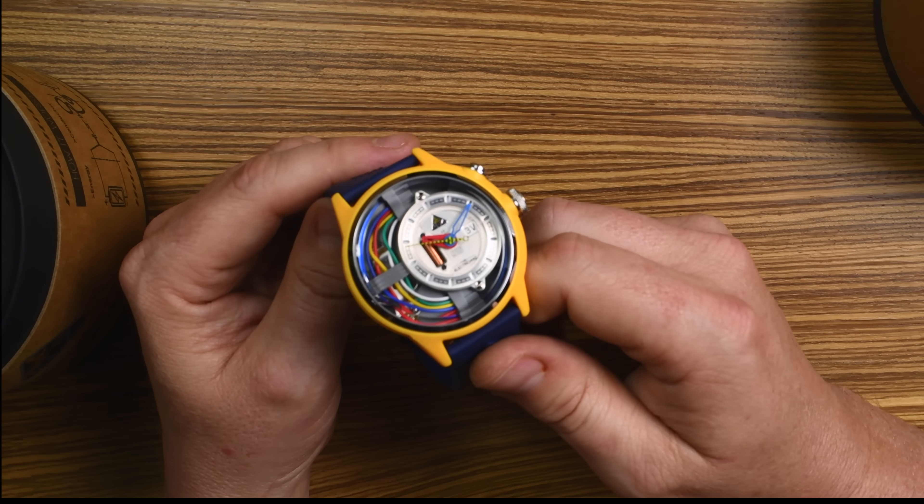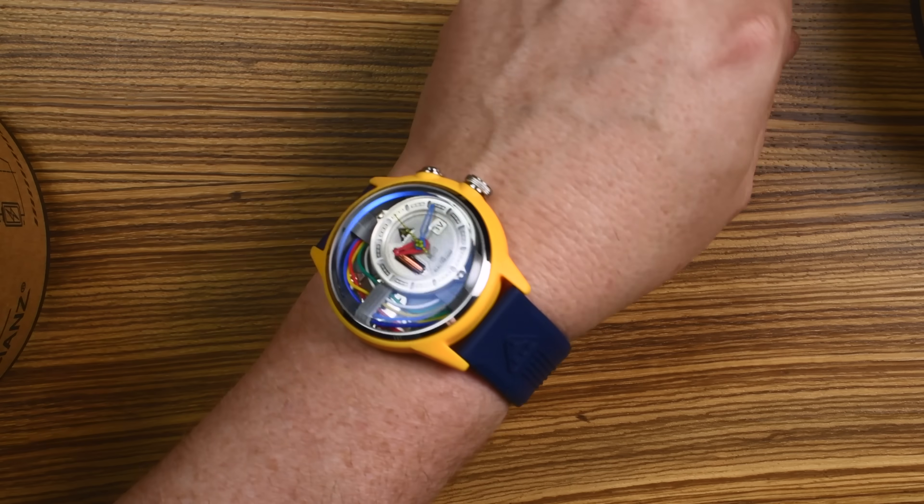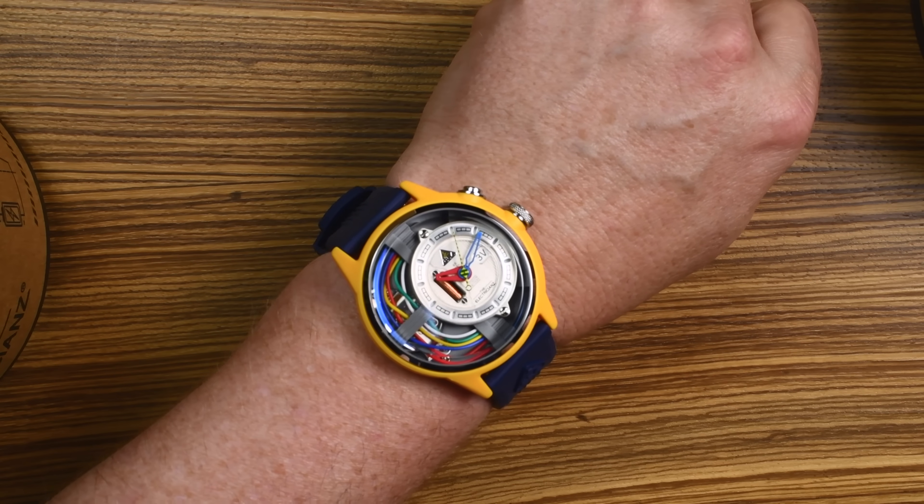All right, let's put it on the wrist. Hope you enjoyed this video. Just remember, you can find this watch and a thousand other cool watches on watches.com. Thanks, and we'll see you next time.